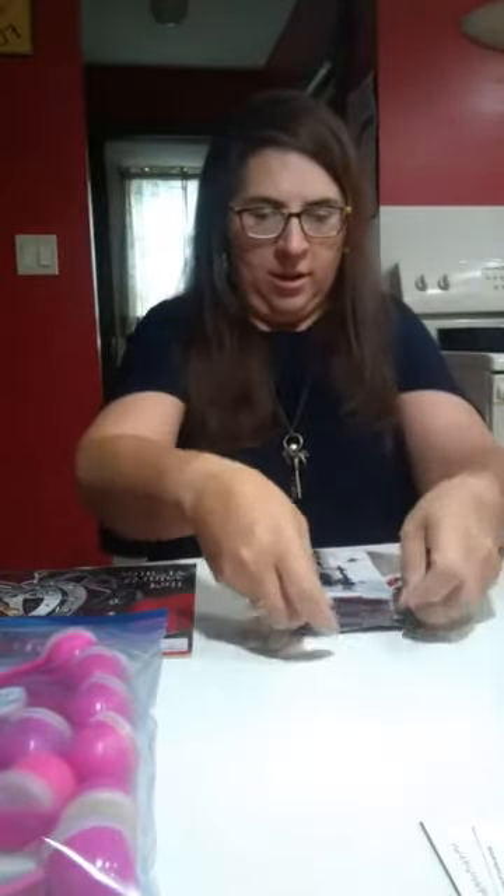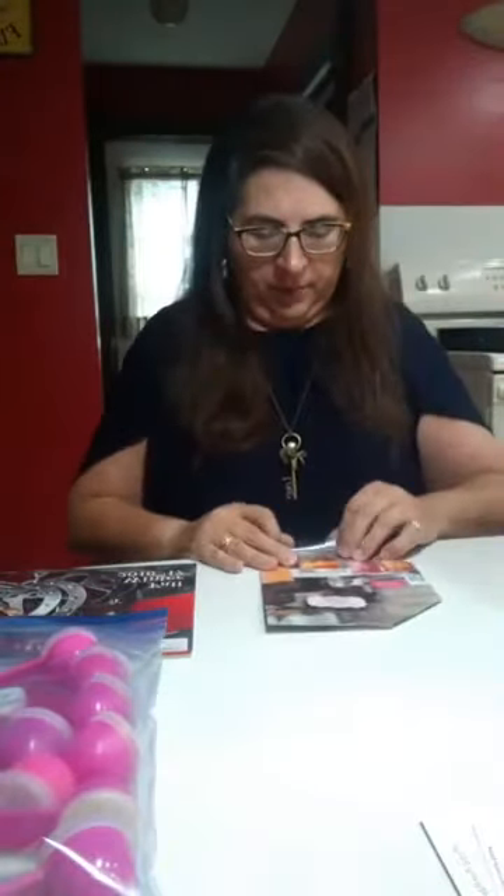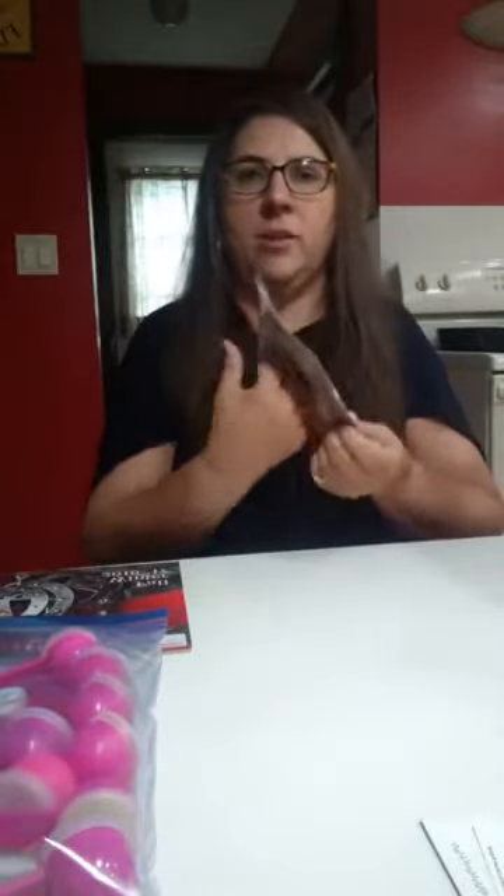We'll measure this time for that one. And if you get a little extra tape, you can cut it off with the scissors. So now we have our little envelope, and it's closed.